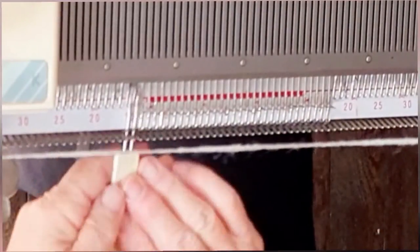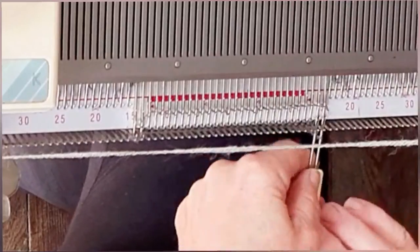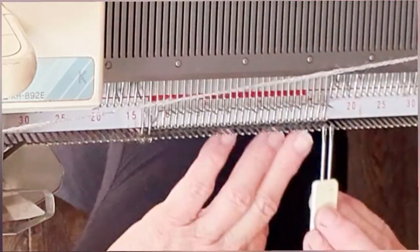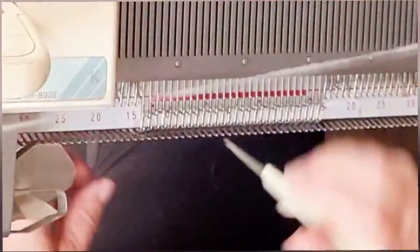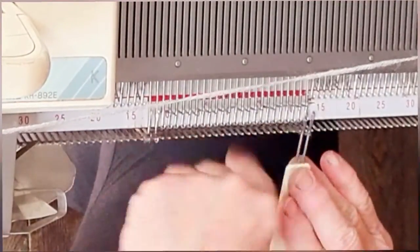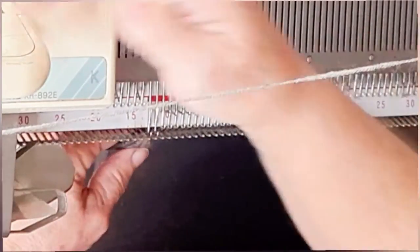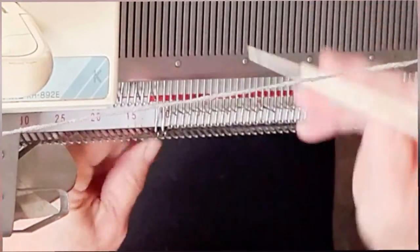Now decrease one stitch on each side using a two-prong tool so that the decrease actually occurs one stitch from the edge, and we will do that four times. Knitting two rows in between each decrease — so rows 61, 63, 65, and 67 are where the work decreases — then we will knit one additional plain row, and we'll be at row 68.